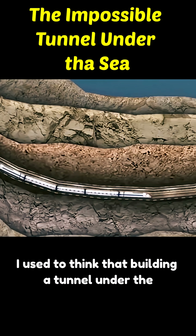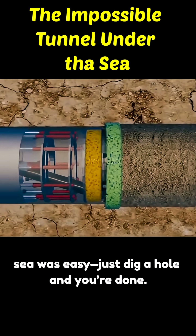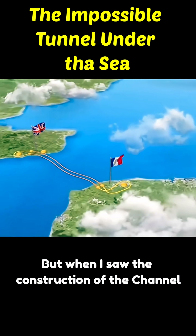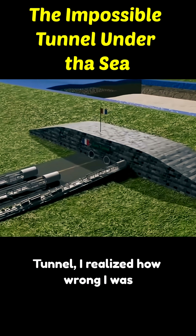I used to think that building a tunnel under the sea was easy — just dig a hole and you're done. But when I saw the construction of the Channel Tunnel, I realized how wrong I was.